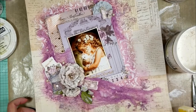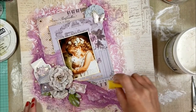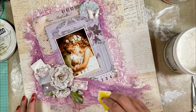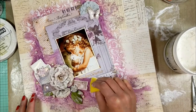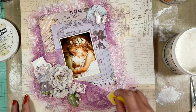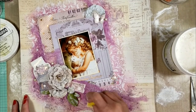Now that everything is dry, I take the gesso and with a sponge I apply it to smooth all the surface and create more texture. When you apply the gesso with a sponge over the fabrics and over all the texture, you will see how you highlight everything — it looks so pretty. I am applying over the fabric, flowers, leaves, and everything — it gives a nice finish to all the project.